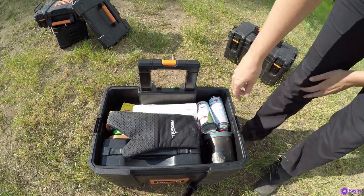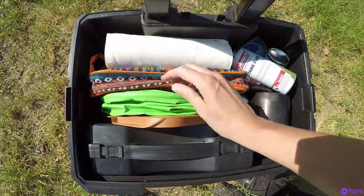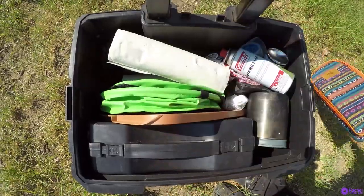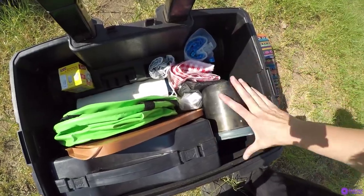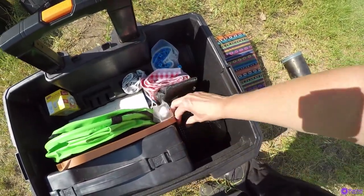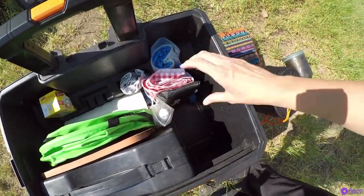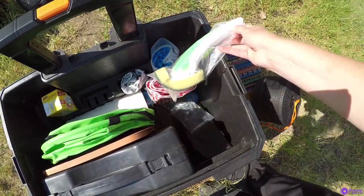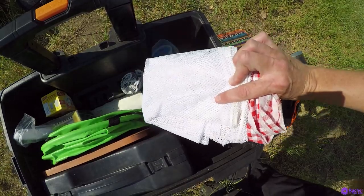This box contains all my cooking items: my Coleman stove, a grill pan, a water container, my utensils in a handy carrying case, paper towels, extra fuel for my stove, pots, and other cooking pots. There are also miscellaneous items — a wind guard for my stove, a cleaning brush, a tablecloth, and a cloth I use to dry dishes after washing.